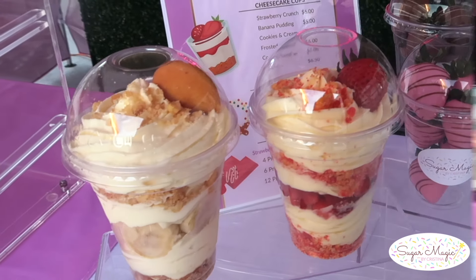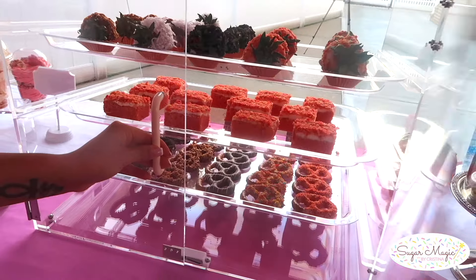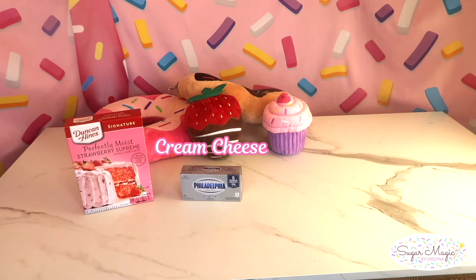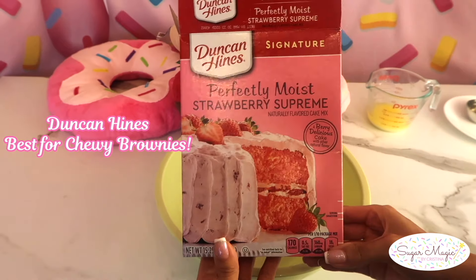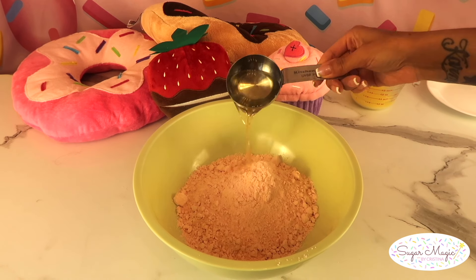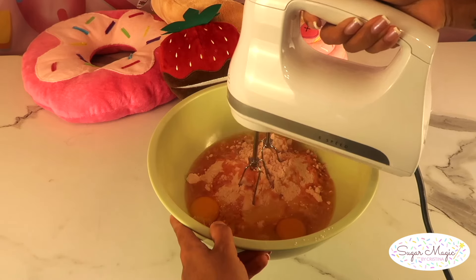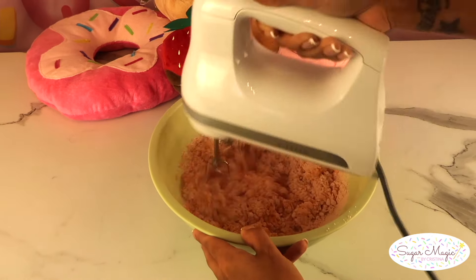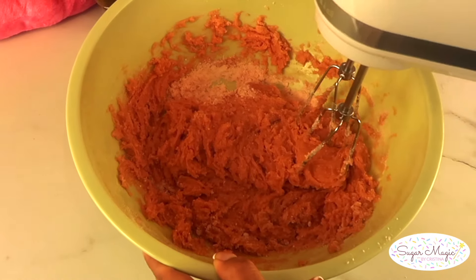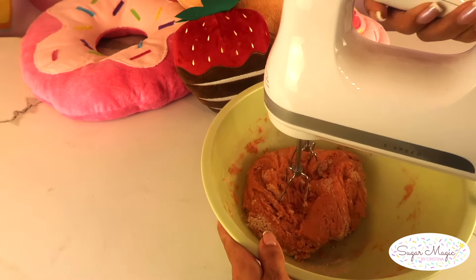Another unique and yummy treat are these strawberry crunch brownies — they won't last long on display, so make plenty of them. My favorite shortcut is using a strawberry cake mix. The best brand is Duncan Hines for that chewy brownie texture; Pillsbury cake mix is slightly softer, so stick to Duncan Hines. To one box of cake mix, drop in a quarter cup of vegetable oil, half a cup of melted butter, and two whole eggs. You'll notice the batter is a lot thicker and more similar to cookie dough than cake batter. When it's mostly mixed, flip through it with a rubber spatula and scrape the sides, then finish up with your mixer until well combined — this prevents over-mixing, which can make the brownies too tough.